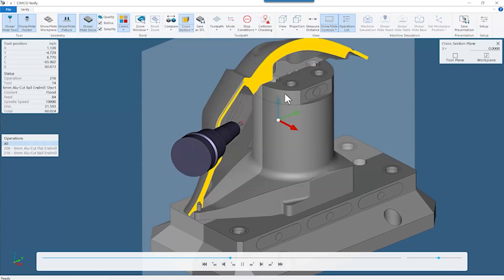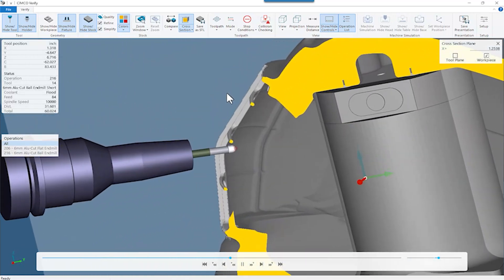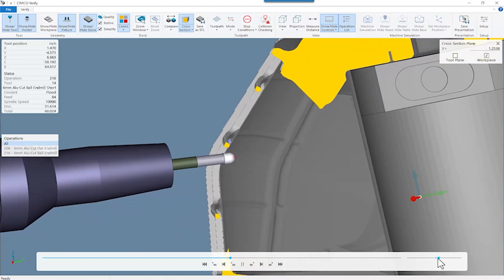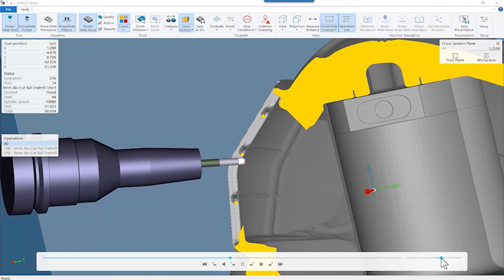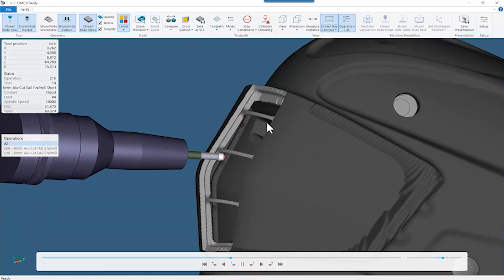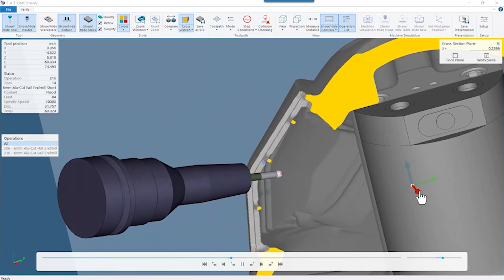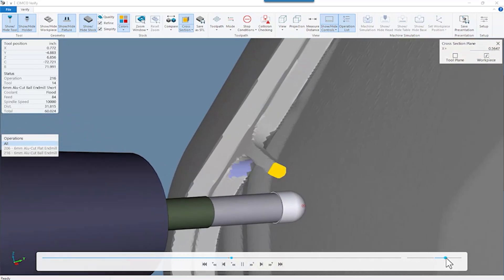Looking at the stock model on the first setup, we come in and finish the backsides of some of the middle bars. Then in the second setup, we're able to reach the tool around the bar around the backside and kind of finish our way out. The benefit of this is we keep a nice sharp corner with a lot of extra material out here, which is essentially what kept enough meat on that part to keep it from vibrating.